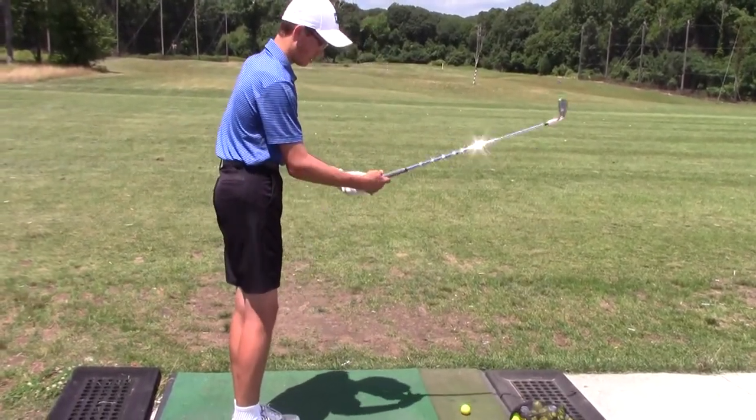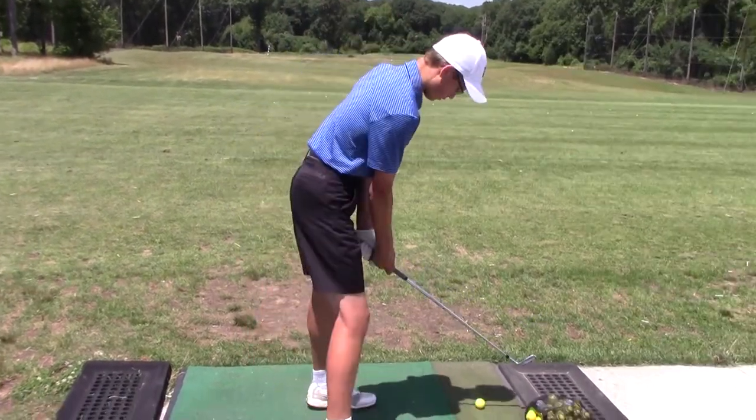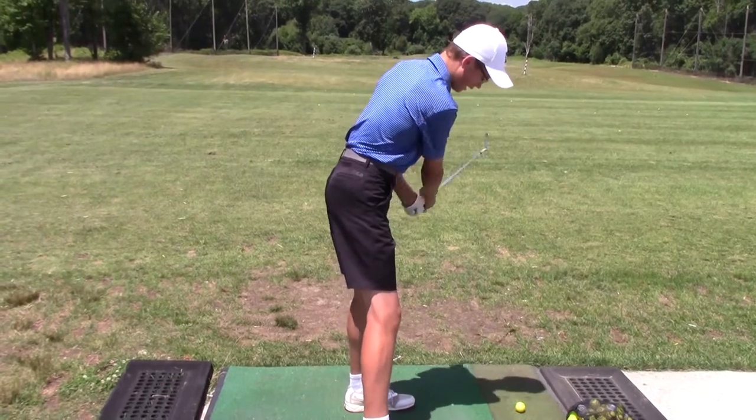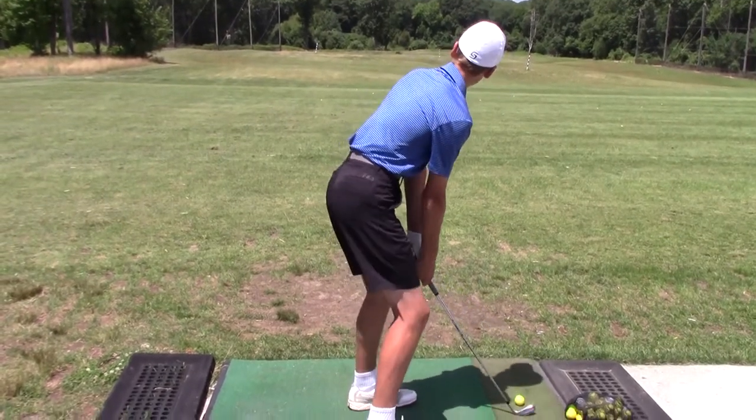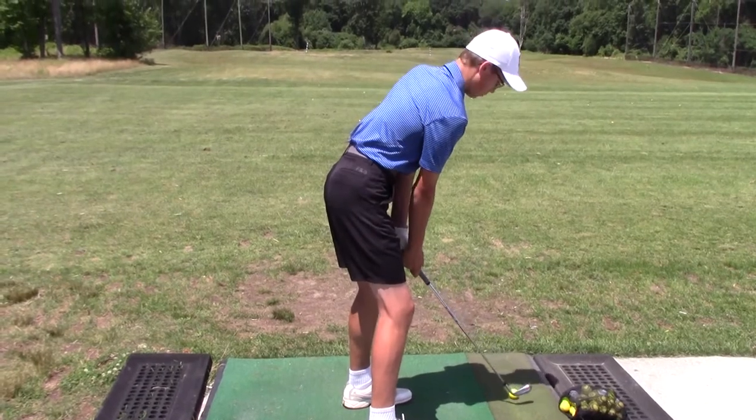The most important thing is you put your grip on first, then you set your feet, point your club out to your target, bend your knee, turn your feet — because you know that's your target — and look at it one more time.